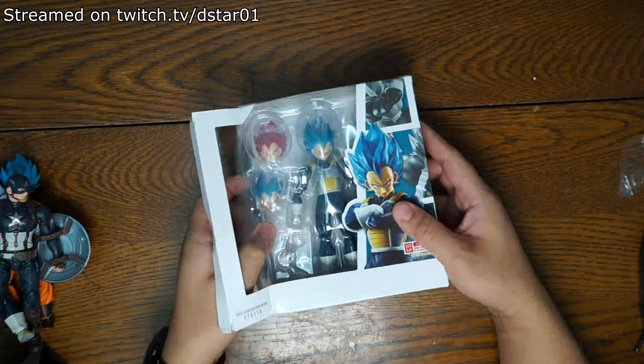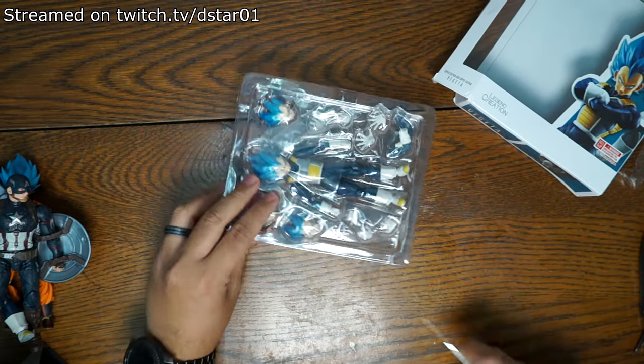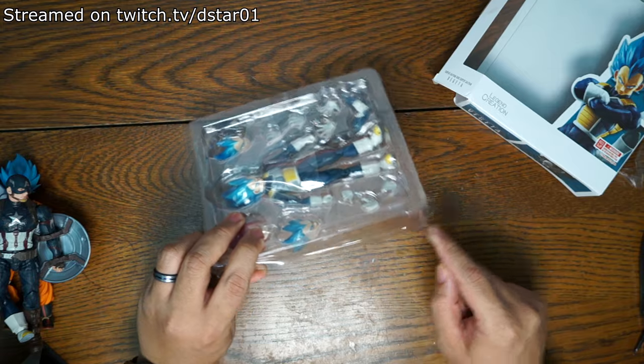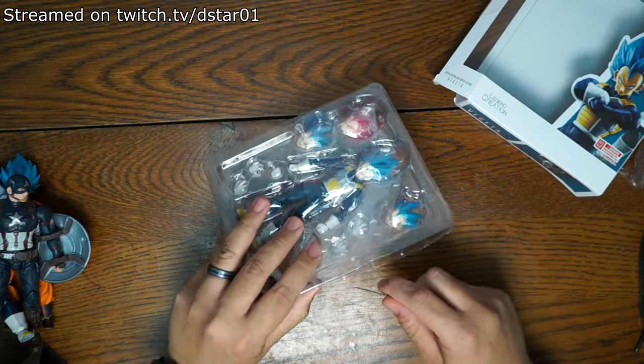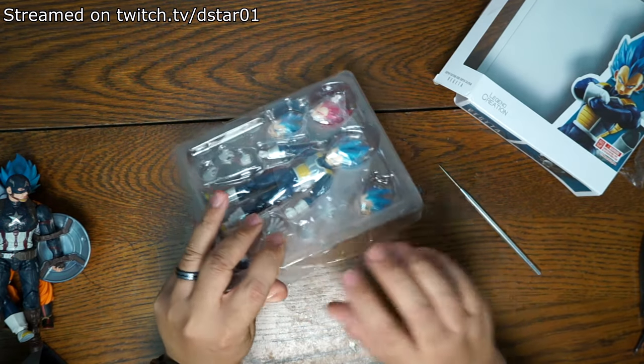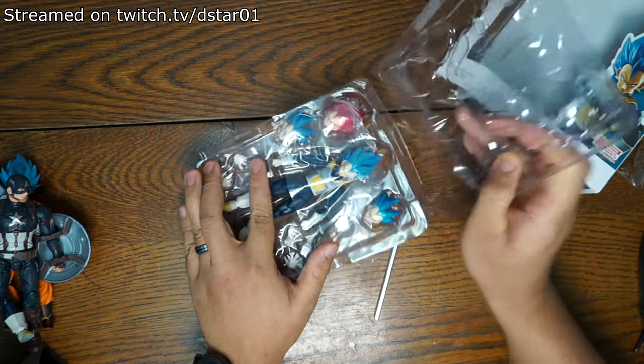Is this thing going to be worth the $20 that I spent and the one month that it took to get to my table because of a certain virus — which we will not say the name, but you know what, we're going to say it anyway. It's the human malware virus, the coronavirus, COVID-19. This is slowing everything down.